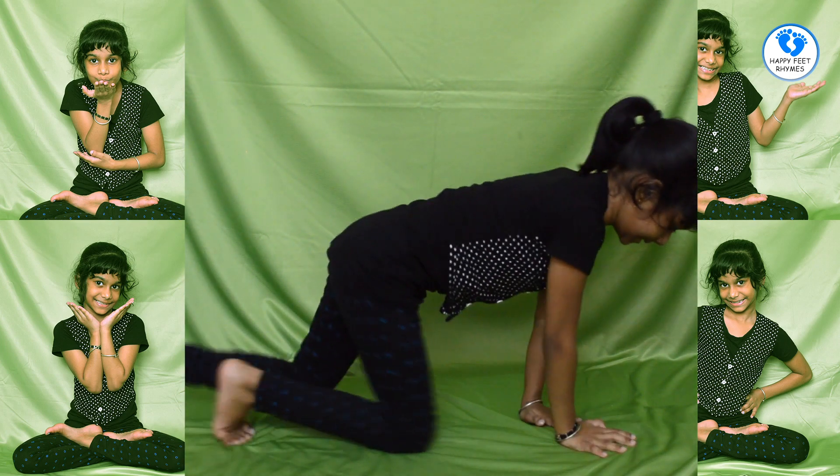Now I am going to show you Dhanur Asana. It is like this, with this and with this.